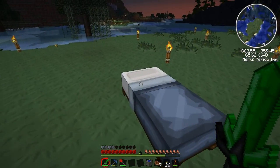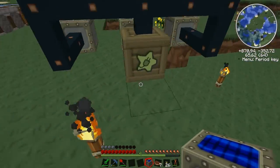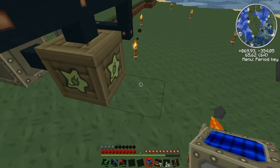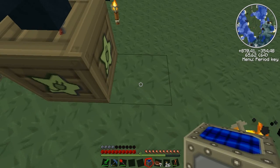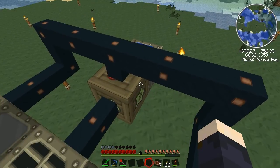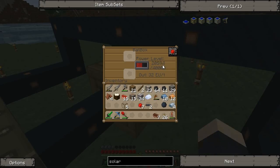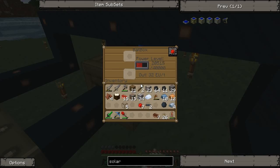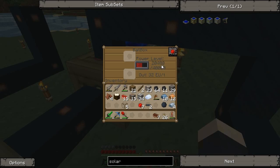Now if we skip to daytime to get the sun out, we can attach this to any of the inputs. I'll place it right next to the bat box like that. Even though we're not burning anything in the generator, we are gaining power — as you can see it uses some but if you watch it'll grow.